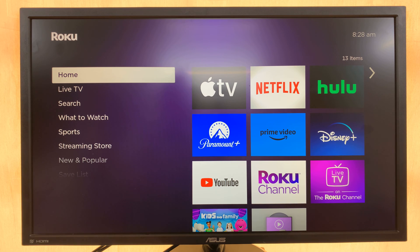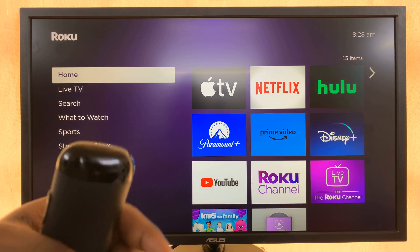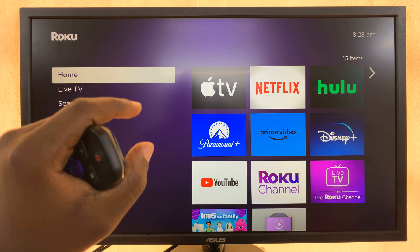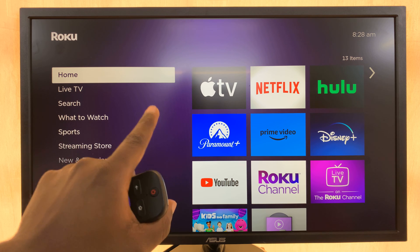I'll be showing you how to delete or remove paired AirPlay devices on your Roku TV. Let's say someone had successfully screen mirrored via AirPlay on your Roku TV and you no longer want that device to be able to do that.